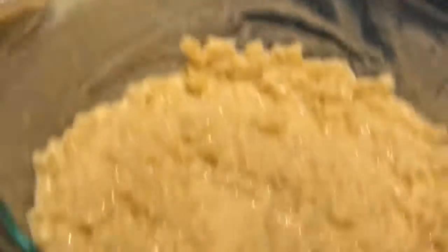Just add a little bit of salt and a little bit of pepper - I don't really need much salt.